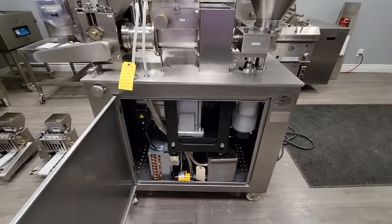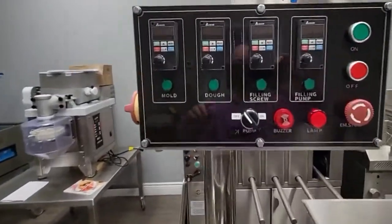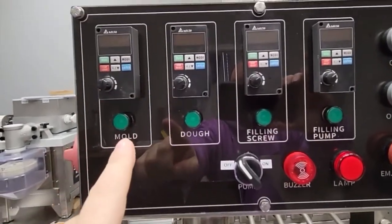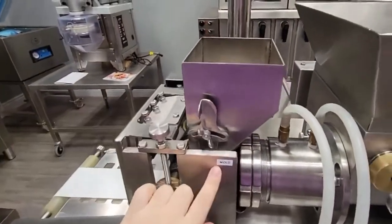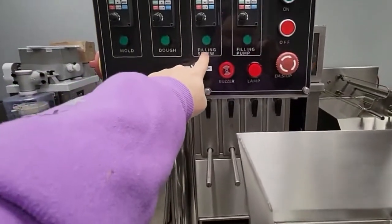This machine is built with full stainless steel. It has four independent motors which each control a different part of making a samosa — you have the mold, which controls this part over here, and you have the dough motor which controls this part here.